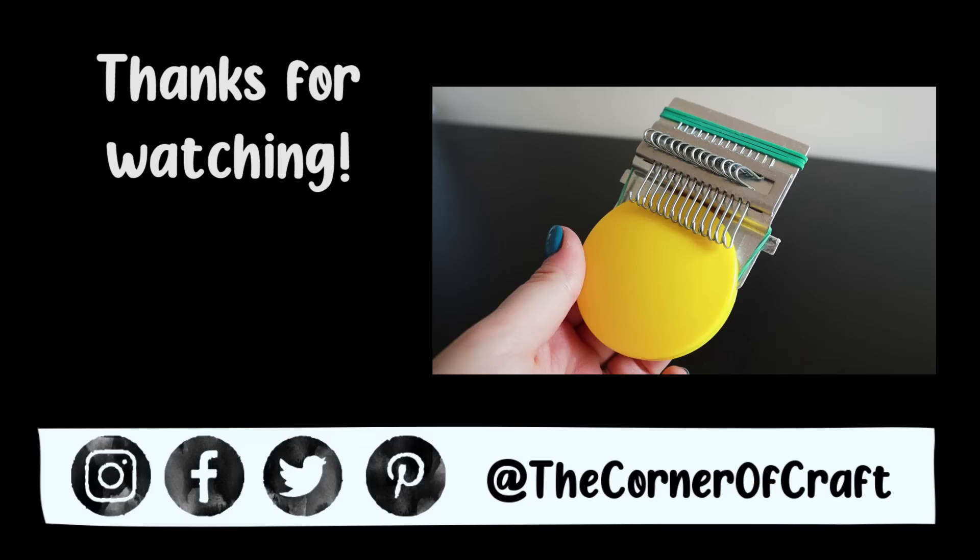Not sponsored in any way, I just wanted to share it. Thank you so much for watching. If you enjoyed it, thumbs up, leave a comment - the usual shebang. Feel free to subscribe, and social media links can all be found in the description box below. I will see you very soon in my next video - bye!